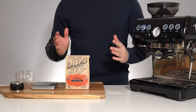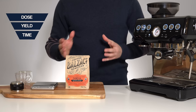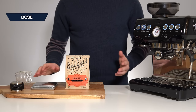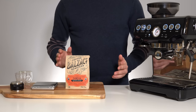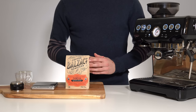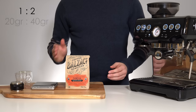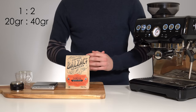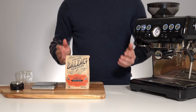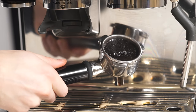Now that we have a decent tasting espresso, let's go into more detail on how to pull a great espresso. Circling back to our first parameter — dose — the one thing you need to understand is that it only really determines how much espresso you can make with a certain brew ratio. For example, at a typical 1:2 brew ratio, a 16 gram dose gets you 32 grams out, and a 20 gram dose gets you 40 grams out. The dose is really only limited by the portafilter itself — the larger the portafilter, the larger the shot you can manage.